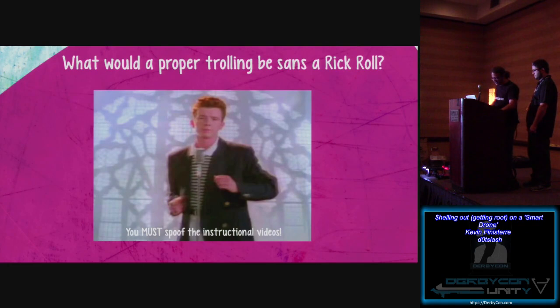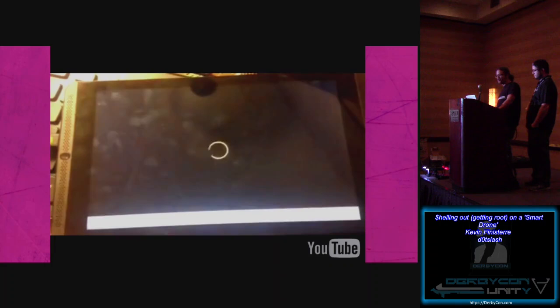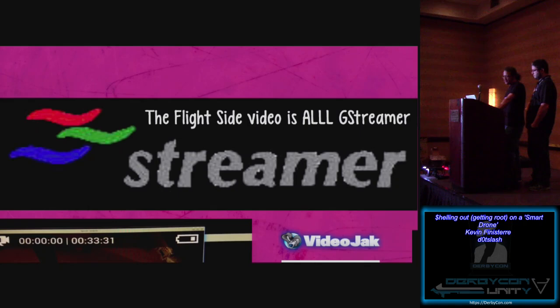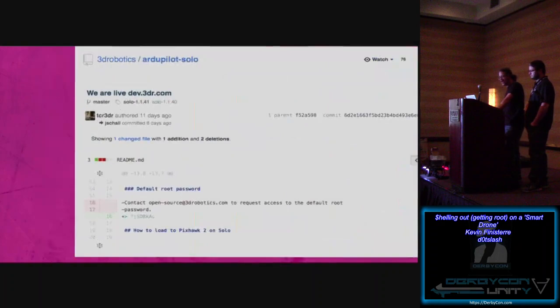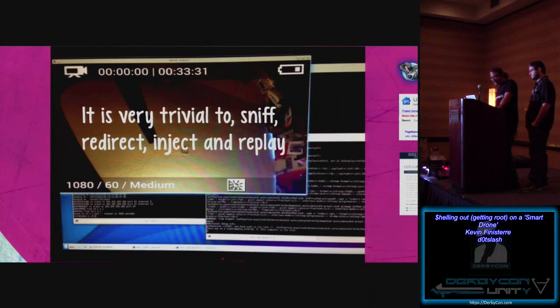As far as all this goes, some of it's obviously trolling. What would proper trolling be without some Rickrolling? There's a flight school application users can load up to learn how to fly — I replaced all of the videos with whatever I want. In this case, I Rickrolled the end user on their tablet instead of showing the instructional video. All of the flight-side video is GStreamer, which is pretty trivial to interface with. 3DR has since come out and given you a proper GStreamer pipeline to do this, but a couple months back they were hiding it all. Same with the password — they weren't giving it to you before, but now they're sharing and being more open. I've heard that's partially because of me trolling on it.